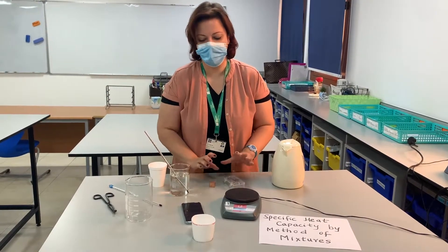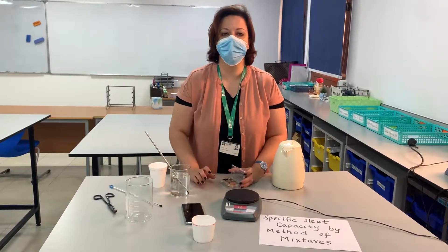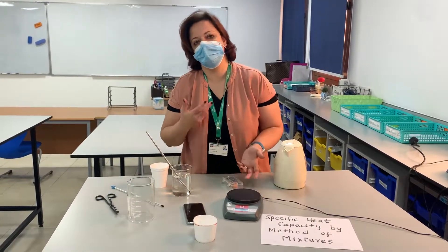Hello, today I'm going to show you the experiment for determining specific heat capacity of a metal using method of mixtures. By method of mixtures I mean mixing a hot object and a cold object.